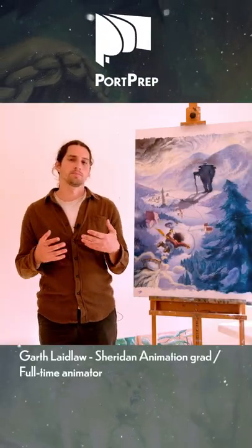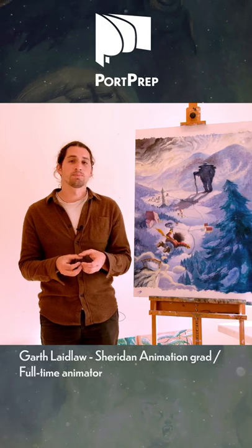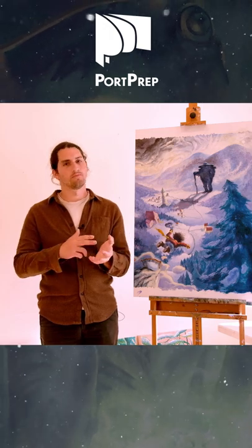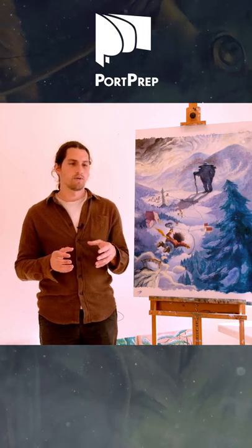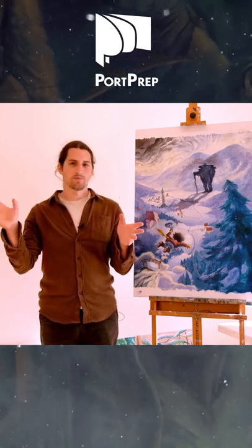I came up with a concept art masterclass idea because I really wanted a deep dive into the process of making a strong image for some kind of production — be it a game, video game, children's book, comic, graphic novel, whatever. I want to explain the whole process of that, not just show the final image that you'll see on Instagram or TikTok.